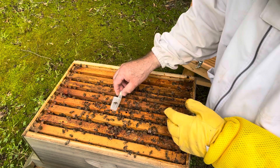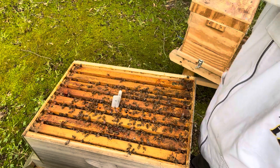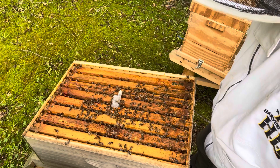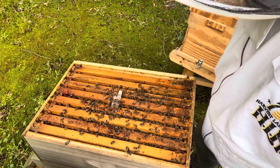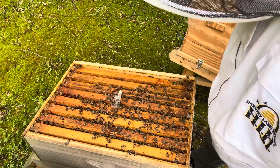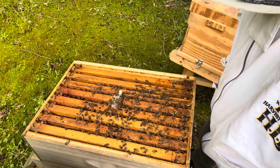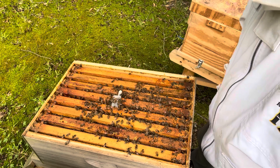I wanted to lay the cage on there just to see what they do — at least see what it looks like and make sure they aren't going to try to attack her. I'm hoping everything goes well. Looking in the tube right there, I can see they're going at that marshmallow. I just want to see what it's going to look like when I introduce this queen, and I obviously didn't want to just dump her in there because I'm afraid they'd roll her up for sure.